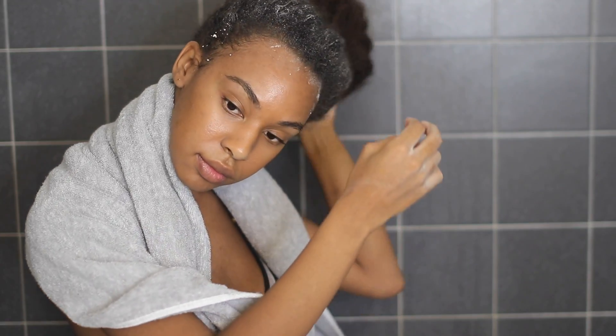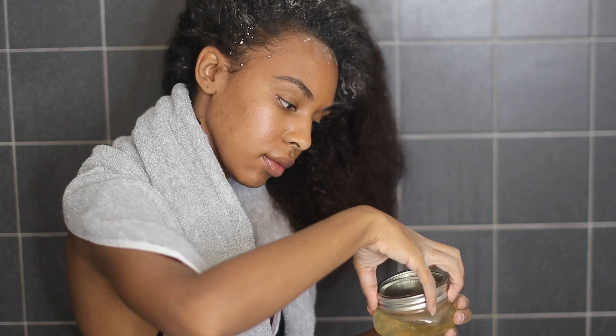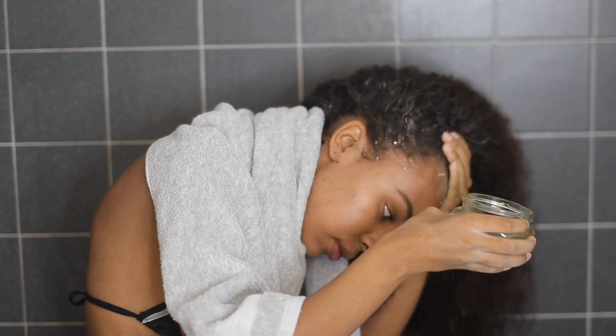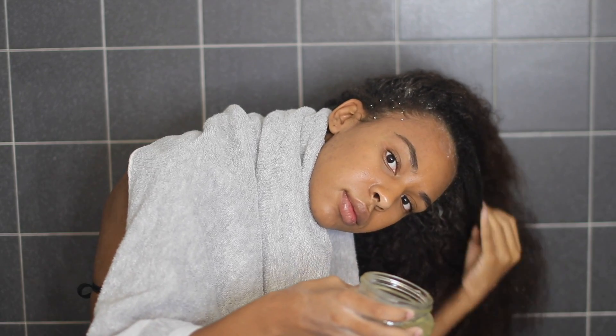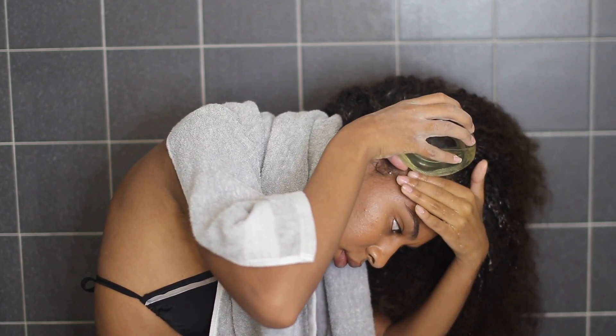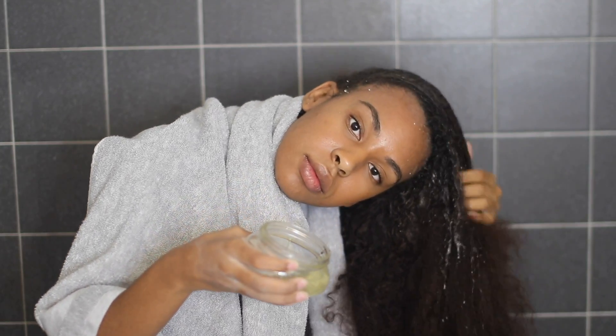On to the apple cider vinegar rinse — I like to just dump this all over my hair, focusing on the roots and the scalp area where I put the baking soda shampoo. I like to massage the apple cider vinegar into my hair and then rinse it out after three minutes.